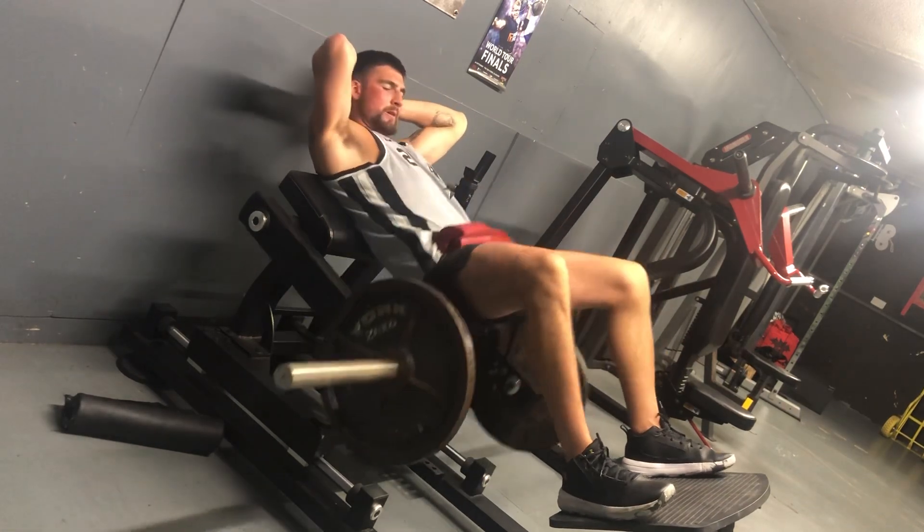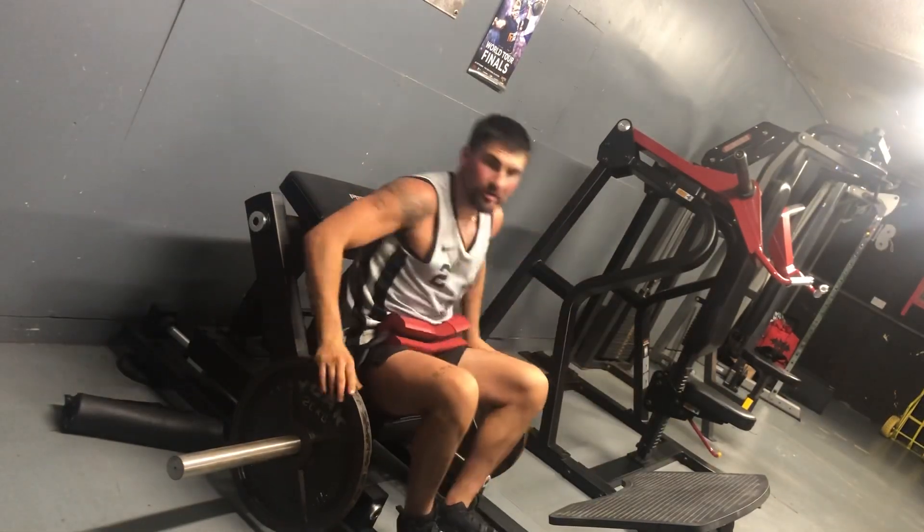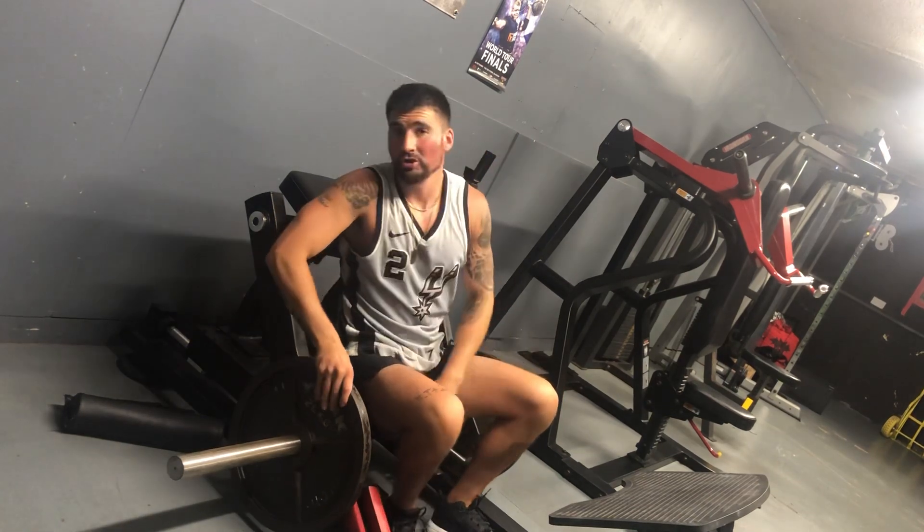Just imagine you're humping something — that's the motion. That's today's video; add it to your training routine.